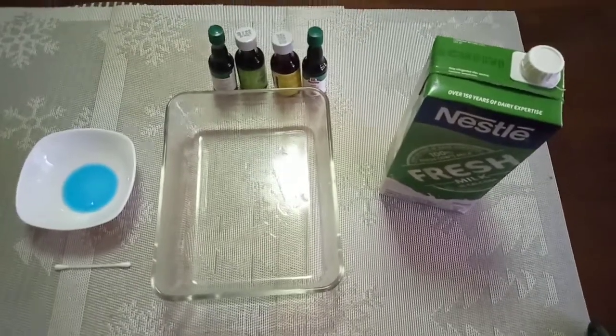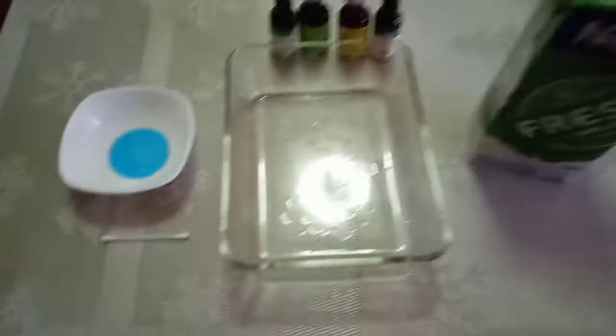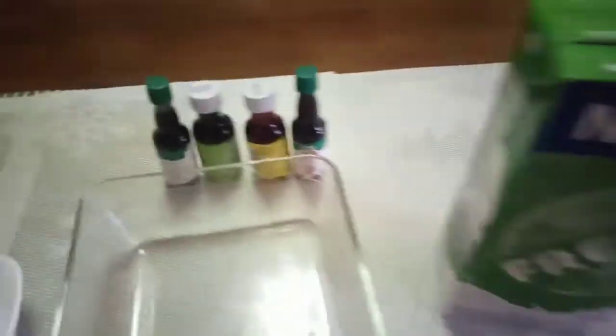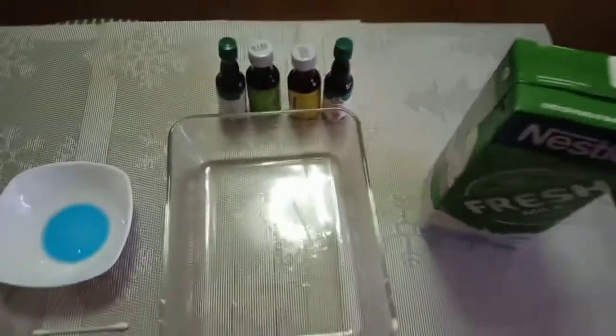Prepare all of the materials: the washing liquid, cotton swab, container, milk, and food colorings.